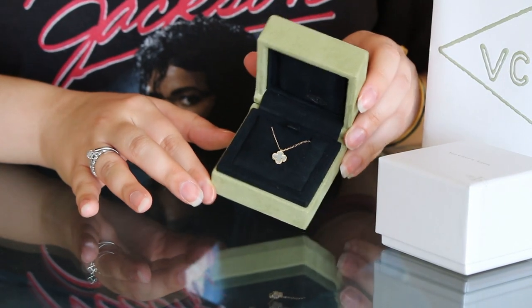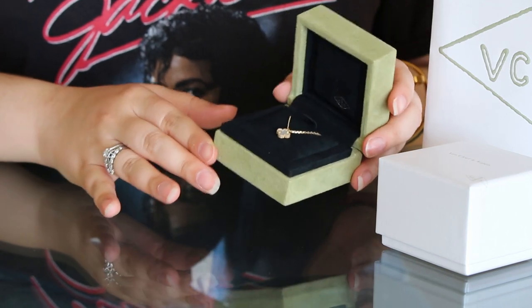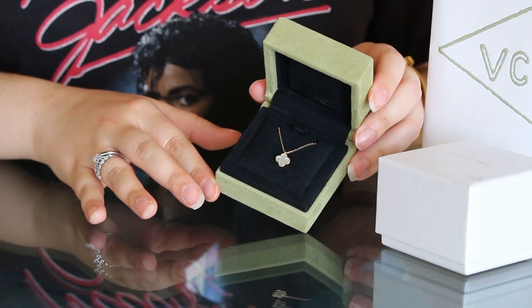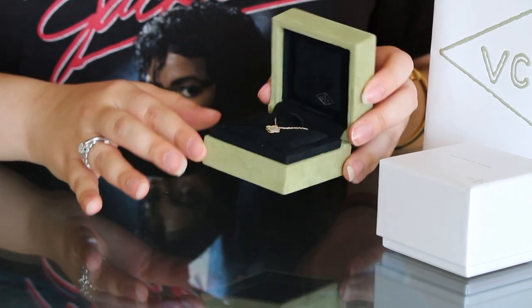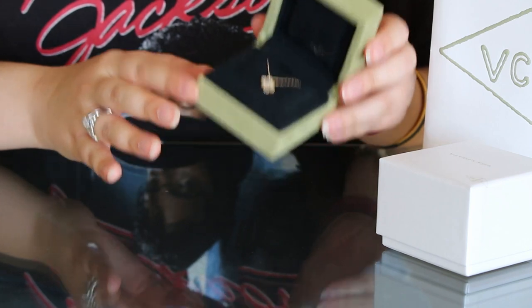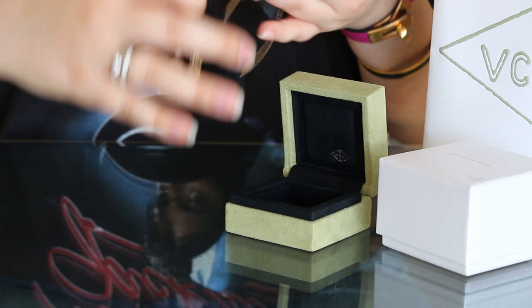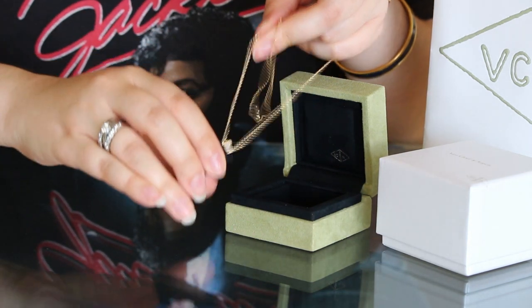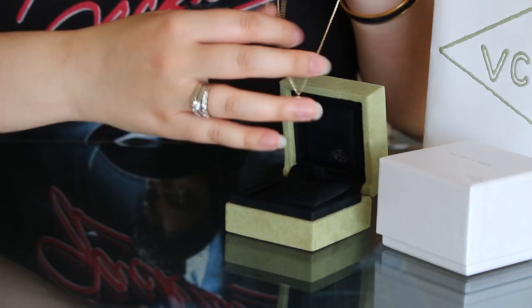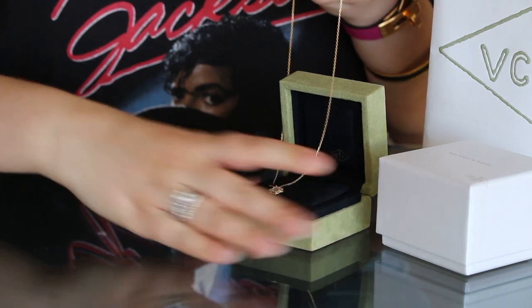Let's zoom in for some details. This is the beautiful Sweet Alhambra necklace in Mother of Pearl. Initially I was juggling between the Sweet Alhambra and the Vintage Alhambra, but I thought this is delicate enough. It comes on a 40 centimeter chain in 18 karat gold, and it is seriously, as described, really sweet.